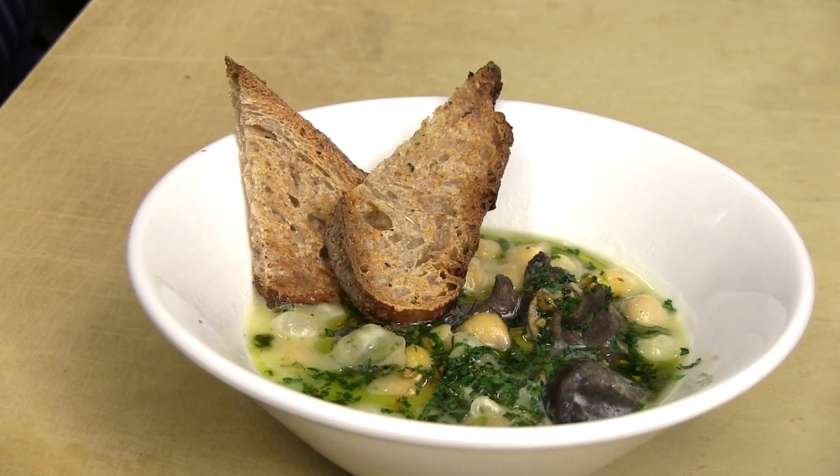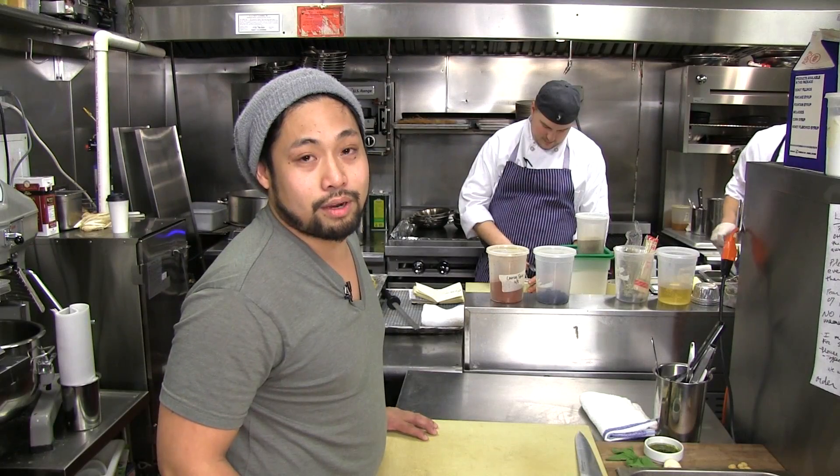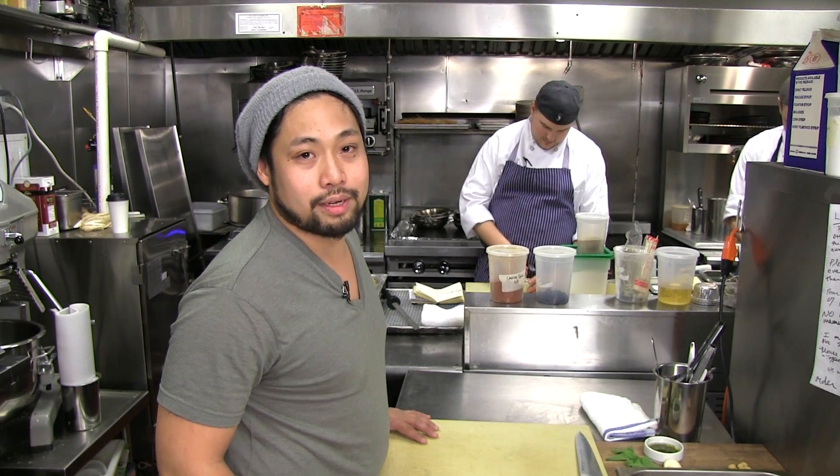If you don't want to go the traditional route, treat escargot just like clams or mussels and they can go with anything. Here at Telepan Local, we pair them with chickpeas — a play on clams and beans in a stew form where you could almost forget there are snails in there and just taste all those other stew flavors.